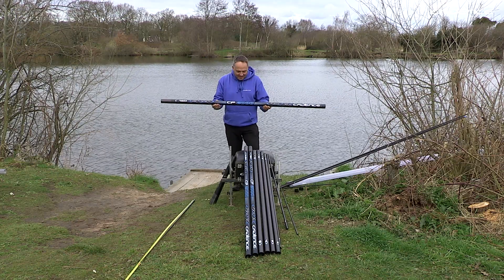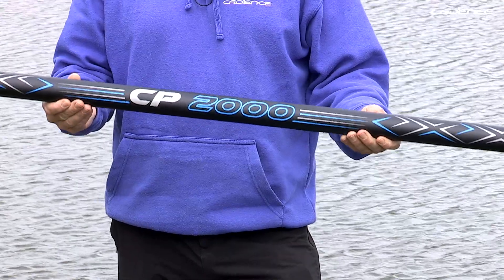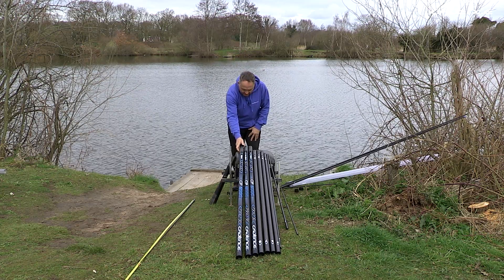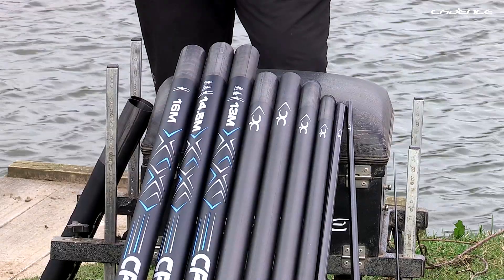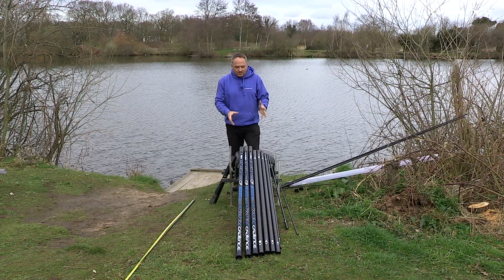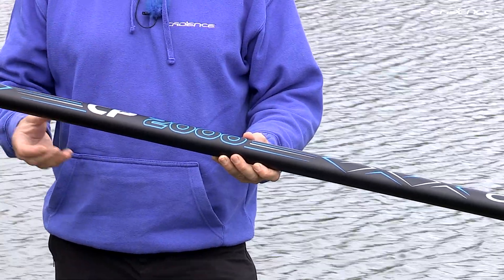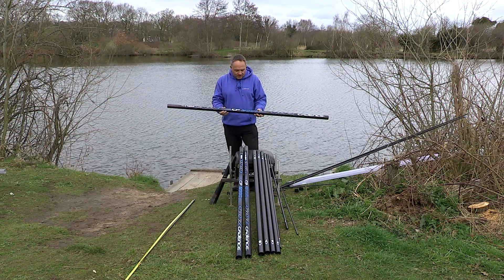The CP2000 is an extremely versatile competition pole that has been developed for both commercial and natural venues. The pole is constructed from the highest quality carbon and is very stiff and responsive even at its fullest 16 metre length. We consulted our customers and felt that the best way to sell the pole was a 13 metre pole on its own with a match top three, and then you can add extensions, half extensions and whatever kits you want, so you can design the package that you really need for your fishing situation.